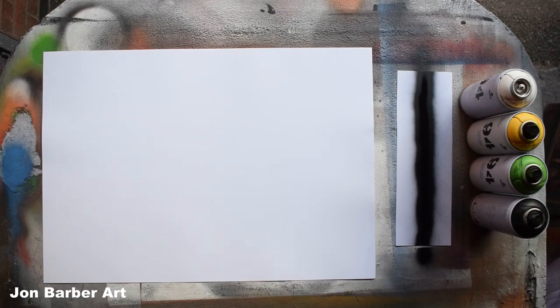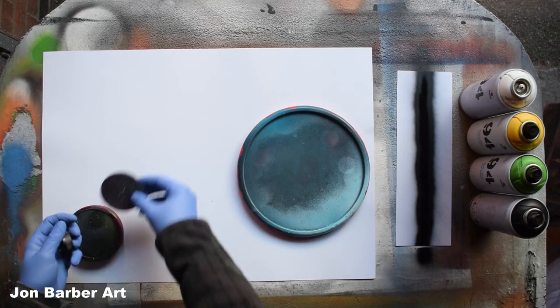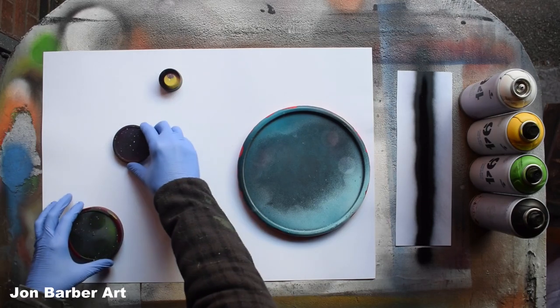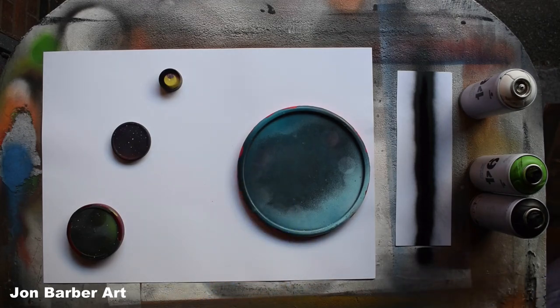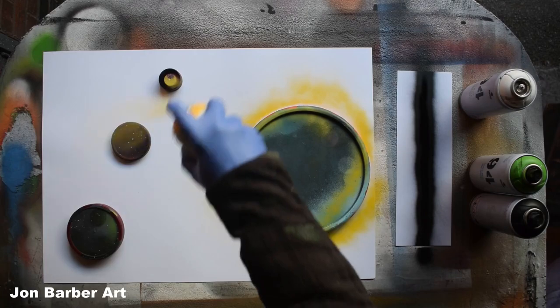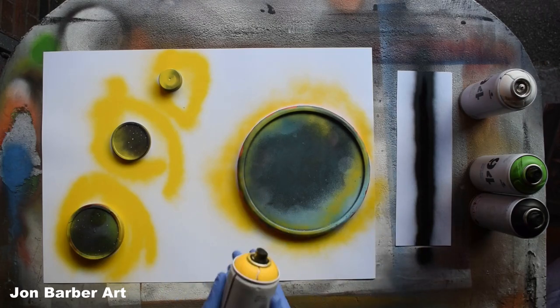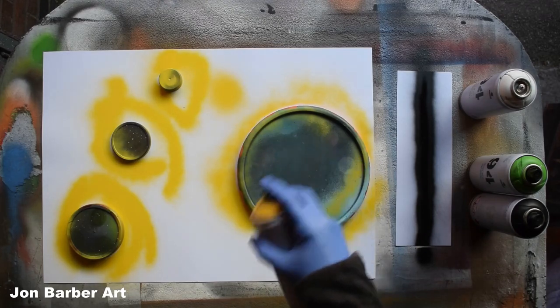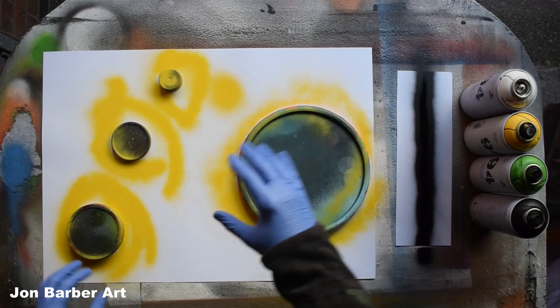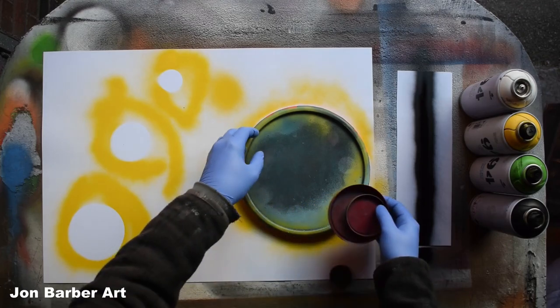The first thing we'll do is make the planets. Get the lid stencils and place them on the sheet where your planets are going to go — one big one there and three smaller ones. Then with the yellow, spray around them to give you an outline. I quite like the valve system — it's really light and soft, so when you spray you get a nice spray with not too much paint coming out. Now we've done the outlines, move the lids out of the way.